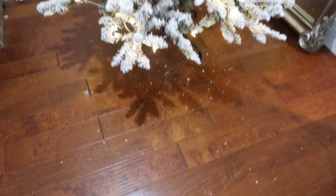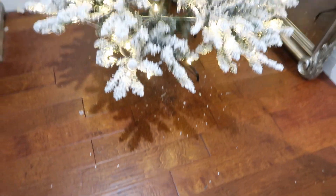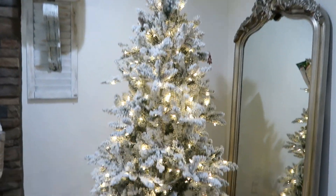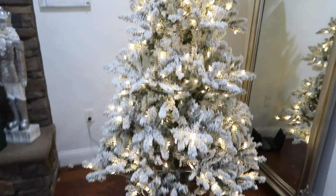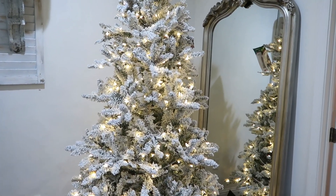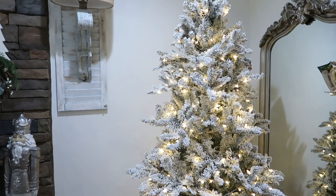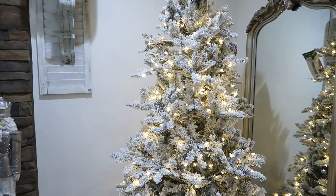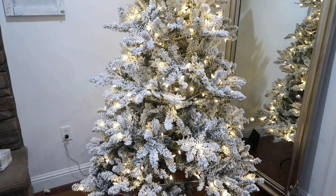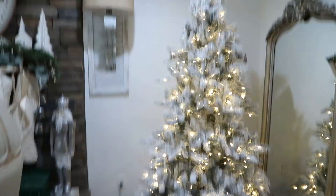I'm all done setting it up and there was very minimal flocking mess for putting this rather large tree together, so I'm really pleased with that. I just love the warm glow of the lights. This is my only flocked tree that I have — well, I have seven trees total and I do have a pink flocked one as well.